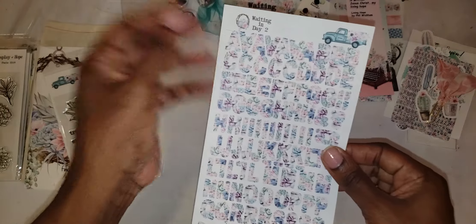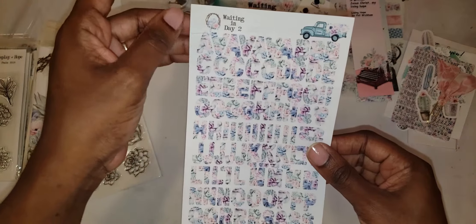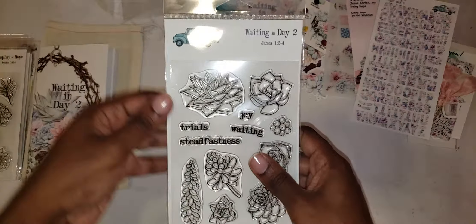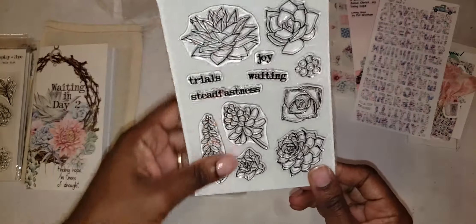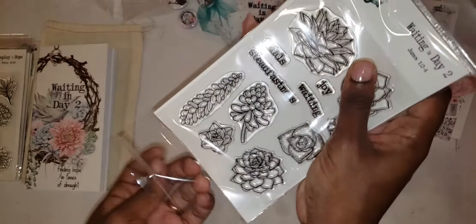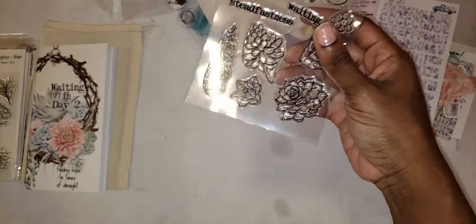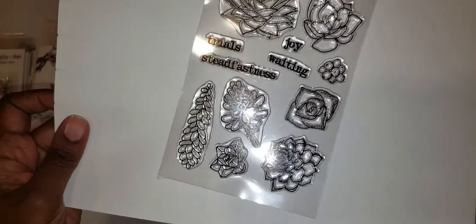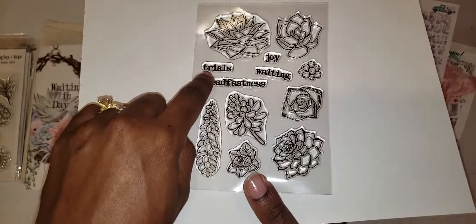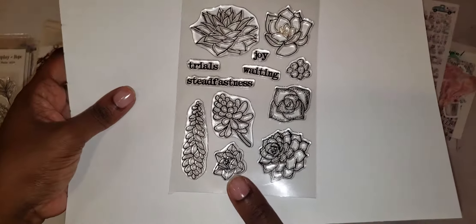We have the coordinating alpha letter stickers that go with the kit, as well as gorgeous stamps — loving the floral pieces for layering to create your own bouquet. We have these four words on stamps: Trials, Steadfastness, Joy, and Waiting.